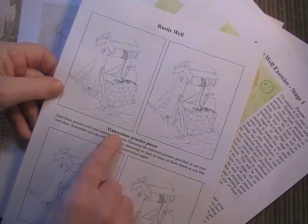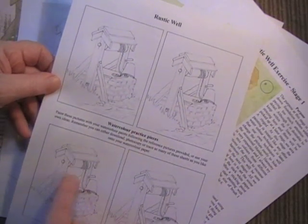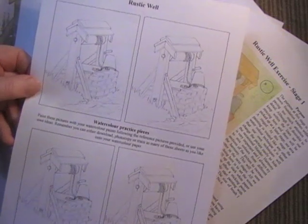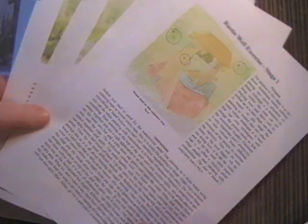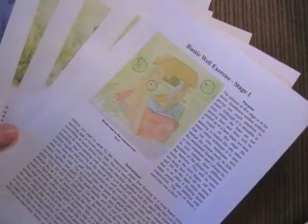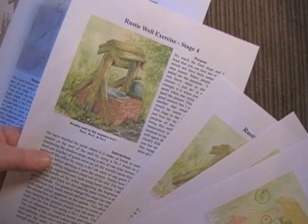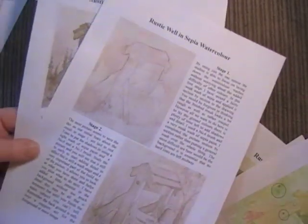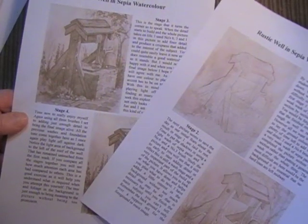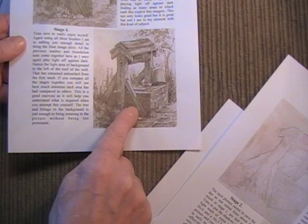There's the rustic well exercise, which we suggest is the first one you try. The ready-made line drawing is there for transfer onto your watercolour paper. Then there's the how-to stage-by-stage guide with all the information showing you how to reach that lovely picture. And also as a little bonus there's the sepia, which is a nice exercise in itself and you end up with a lovely sepia picture.